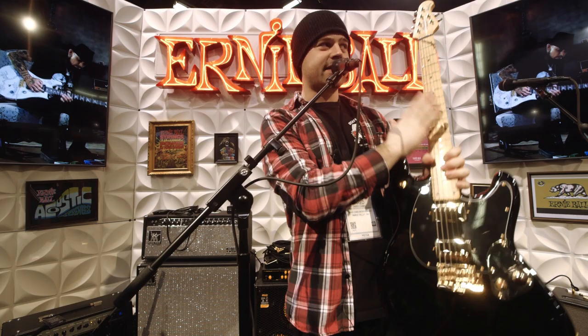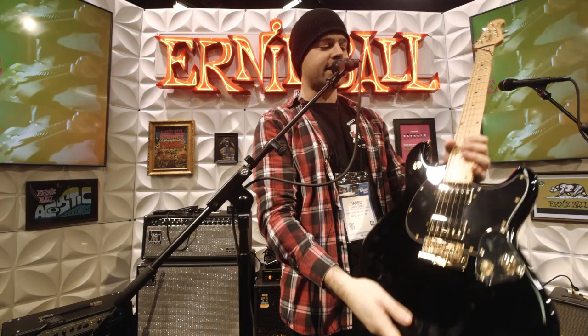There are a few things that are definitely very different about this Stingray compared to any other Stingray that you're going to find in Ernie Ball. The first thing is it's 24 frets.